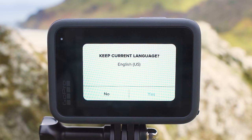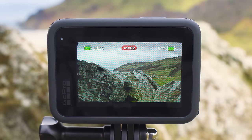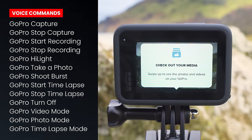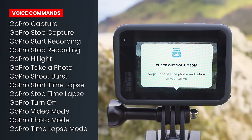When you turn voice control on, it will ask if you want to keep your current language — I'll hit yes. You will then be able to use voice controls. For example, if I say 'GoPro start recording,' a recording starts, and then I can say 'GoPro stop recording' and it will stop. I will post a list of all the voice commands on screen now, so feel free to pause if you want to jot these down. I don't use this feature so I'll turn it off.